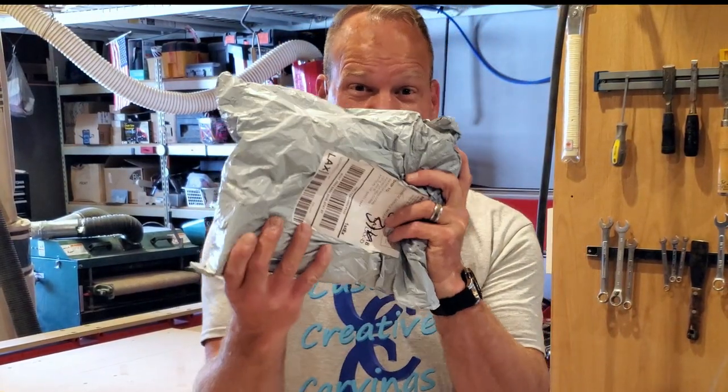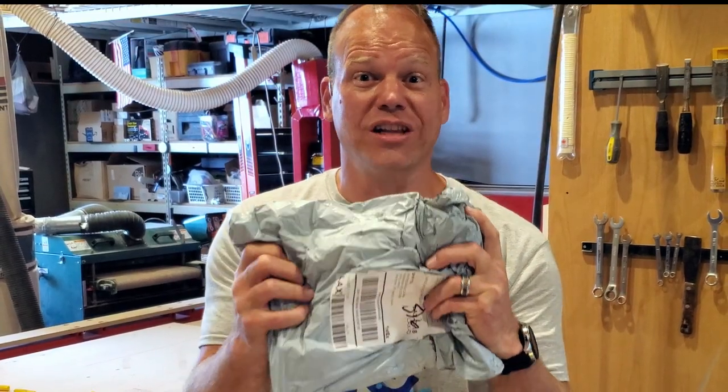You are not going to believe this. It finally showed up. It came. It's a bag and there's something actually in it.